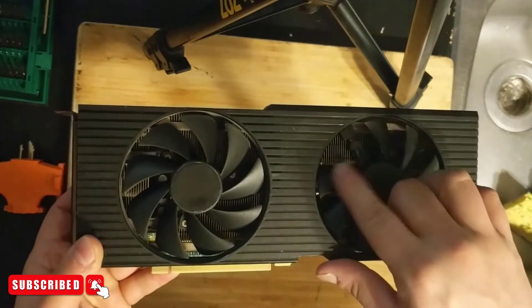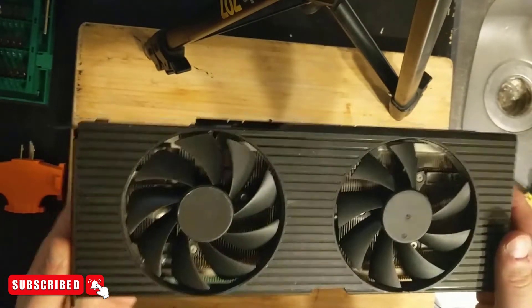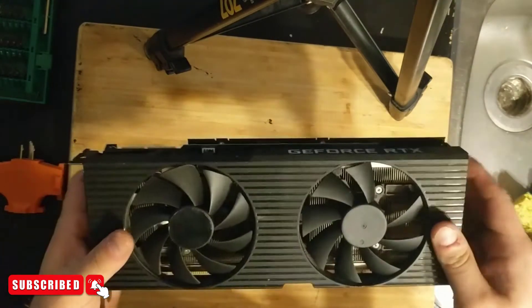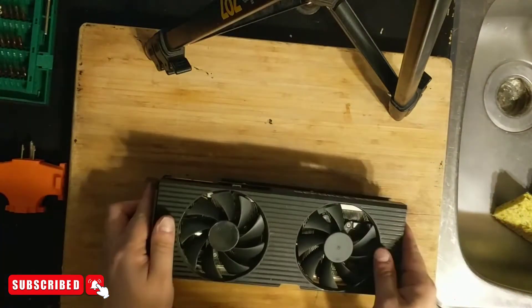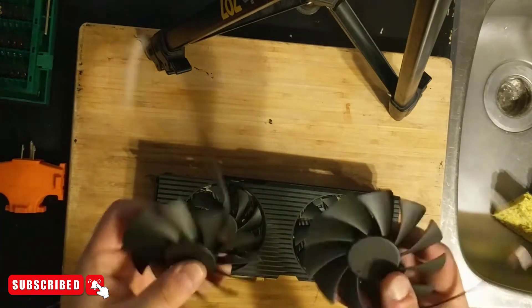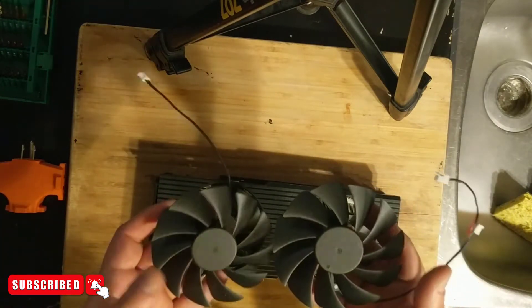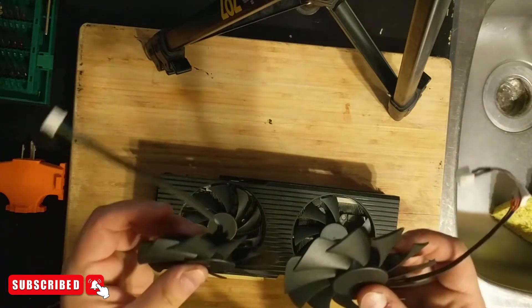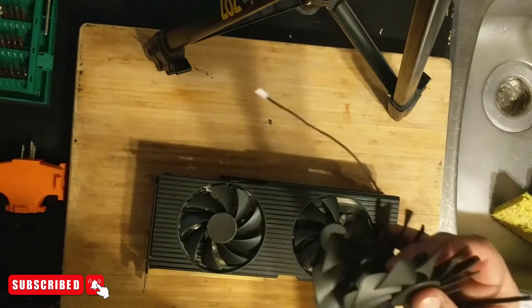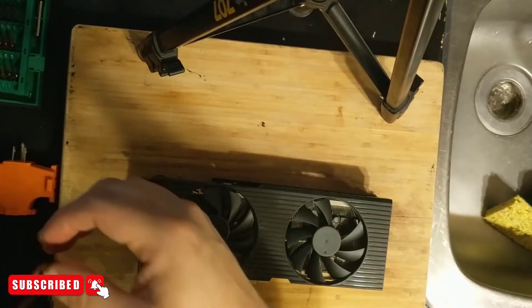If you look closely you can see we have a missing fan blade — it looks like it just snapped off. The fan blades are made really cheap on these. I went on eBay and ordered replacement fans. This was actually for another GPU, but this one broke first, so I'm hoping I only need one fan since the other one also needs just one.